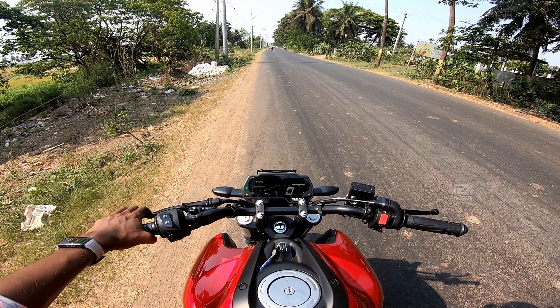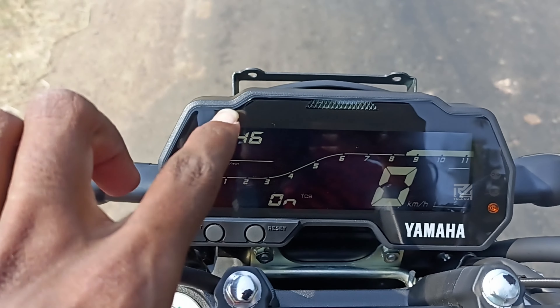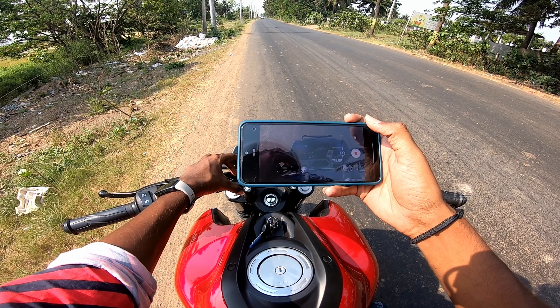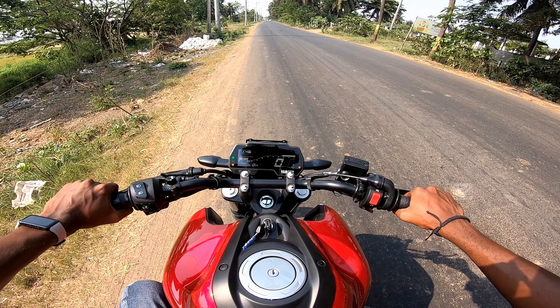Let's start the ride review. I'm going to show you the difference between TCS on and off. Let's go — TCS on.